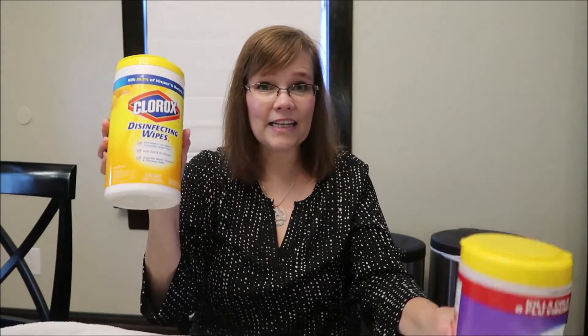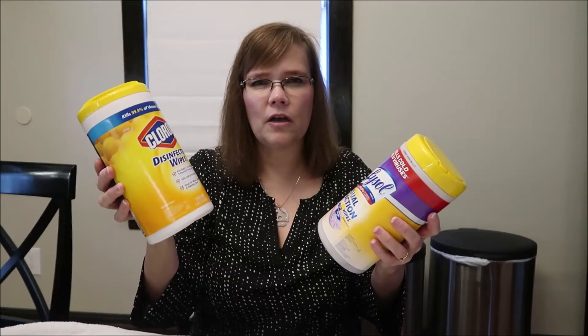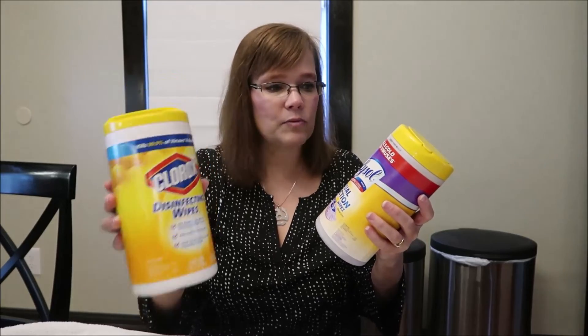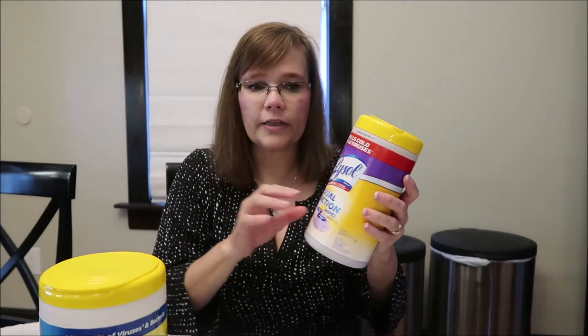I honestly like the scent of the Clorox wipes better. I don't think Clorox makes a dual action wipe — if they do, please let me know — but I do like both. The reason I've shared all of these cleaning supplies is because it's been requested that I show my cleaning routine.